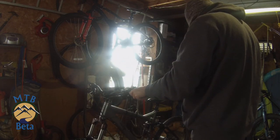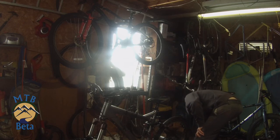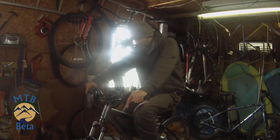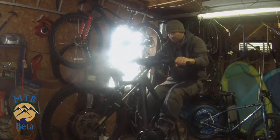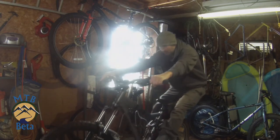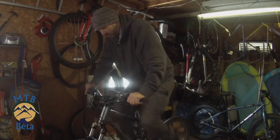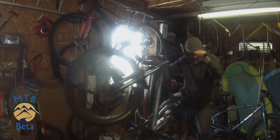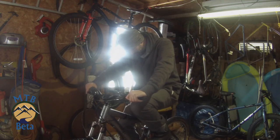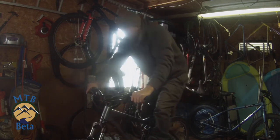Maybe if I added resistance that would help — not quite sure. There we go, keeping that back end down. Yeah, seems like a winner. Not bad.